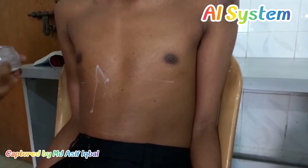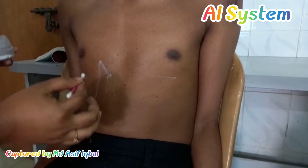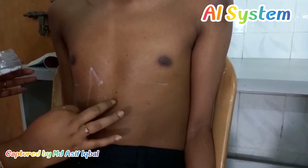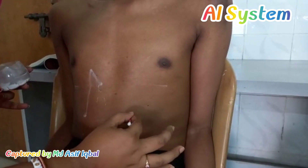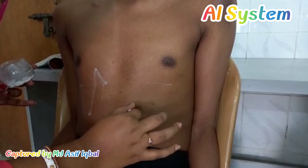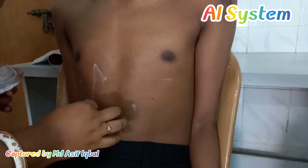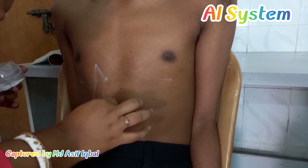Then we will put another point, which is Point D, and that is along the sub-costal plane. We will put a point on the sub-costal line. Then we will join the third point and the fourth point.